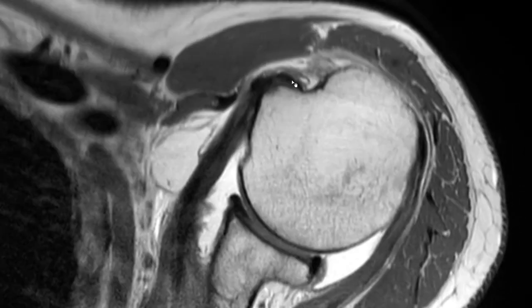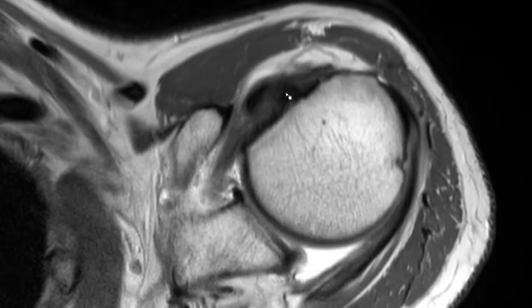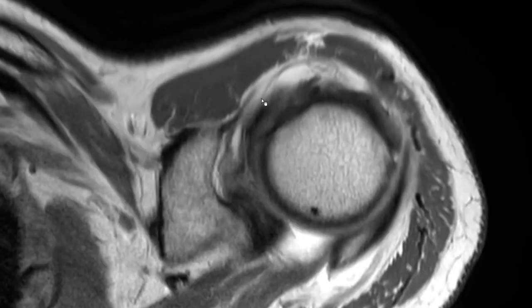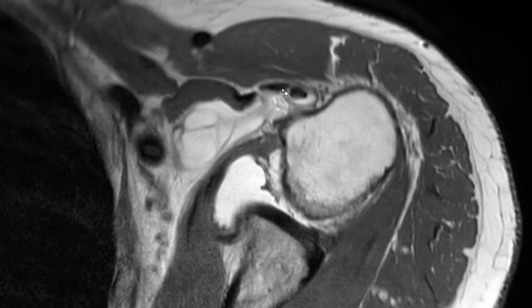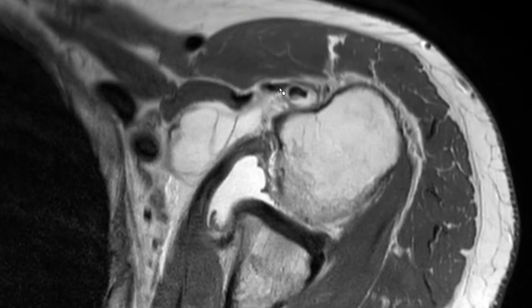We have the biceps tendon here, subluxated medially because there is also a tear of the subscapularis tendon, and there is tendinopathy of the long head of the biceps tendon. They are in close proximity, but in this case it's a very prominent one and you hardly ever see it this big. In fact, there is the study by Moser that suggests that the epineurotic expansion in different sizes is visible in about 50% of patients.